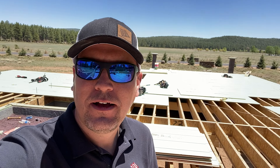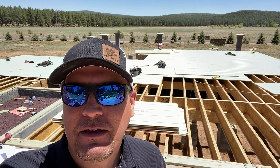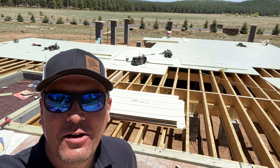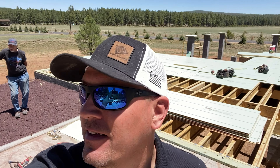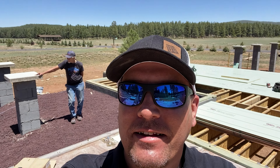Now you can see behind me we have a good portion of the job done — I would say almost halfway at this point. In the background there, that's Fred Harris, the wonderful owner of this property. Skip Osborne is the contractor, and they're doing a terrific job with a great crew. It's been a fun day out here in Munns Park, Arizona. I'll talk to y'all soon!